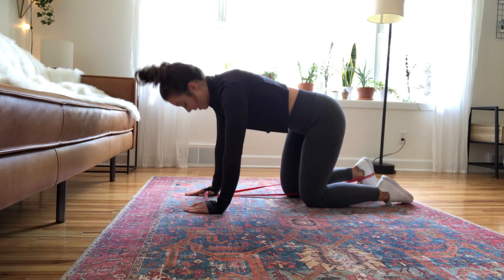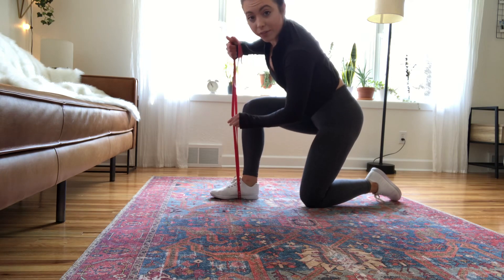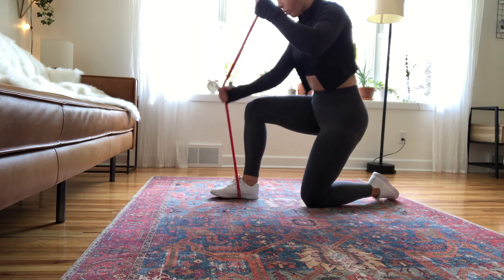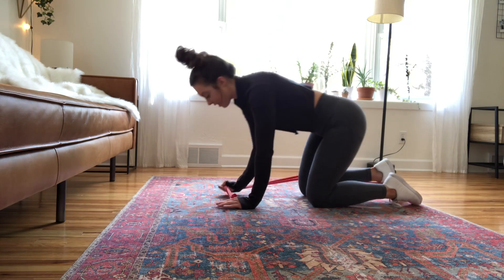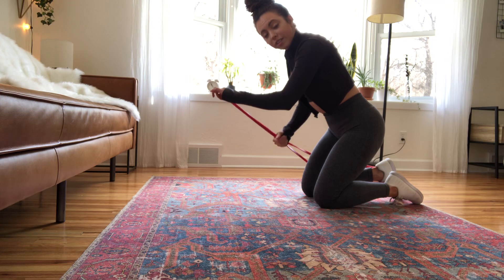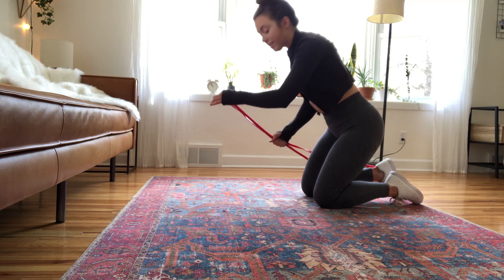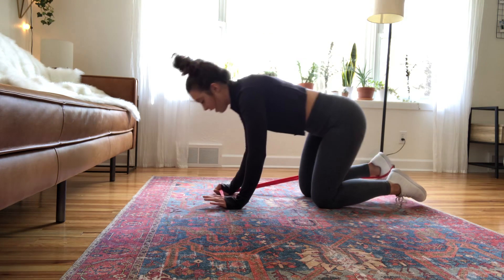For your banded glute kickback, you're going to want to set that band around the middle of your foot. Grab some tension before you put that foot back so the band doesn't slip off as you're getting into position. You can adjust where you have your hand on the resistance band to change how difficult it is — the closer to your foot, the more resistance and the harder it will be; the farther away, the less resistance and the easier it will be.